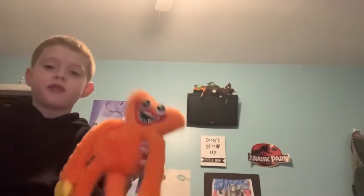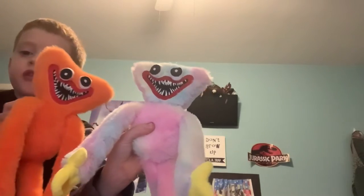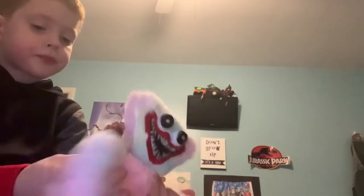I want to show this one first — this is like a multi-colored Huggy Wuggy. I would say it's a girl because it kind of looks like a girl to me. I can kind of tell in their expressions — this is a boy and this is a girl. This one especially by the color, this is a girl.